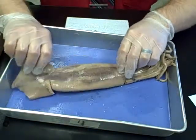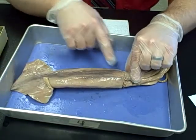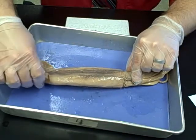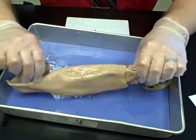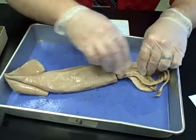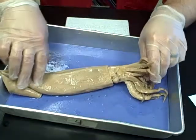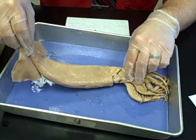If we flip it over to the dorsal side, the siphon is gone, and you can see the mantle doesn't extend all the way up to the top — it's blocked by the fins in the upper portion of the squid's anatomy. Flipping back over: this is the anterior side where all of the tentacles are, and on the back we have the posterior side, where the fins are.